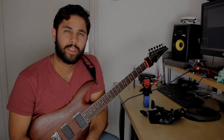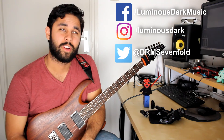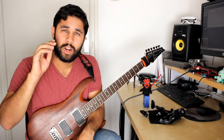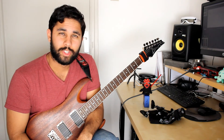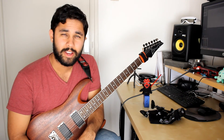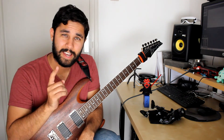Alright everyone, that was the end of today's lick series. I hope you enjoyed it. Remember you can follow me on Instagram, Facebook, or Twitter. If you do learn this lick, you can tag me on Instagram — I'd love to see you play it. Remember to be careful with clipping the B string as you're string skipping through this lick. I hope to see you again next time.